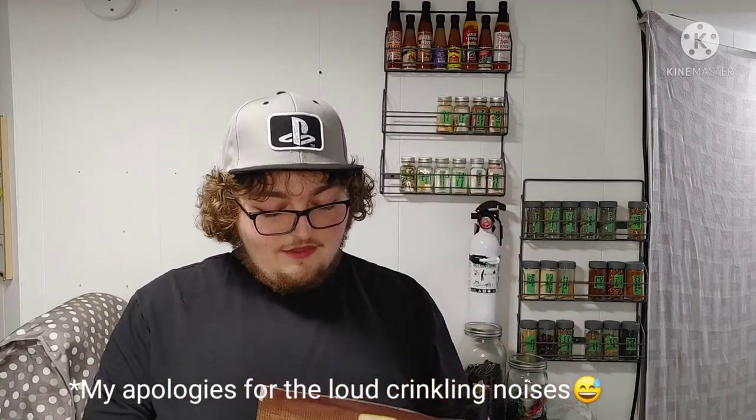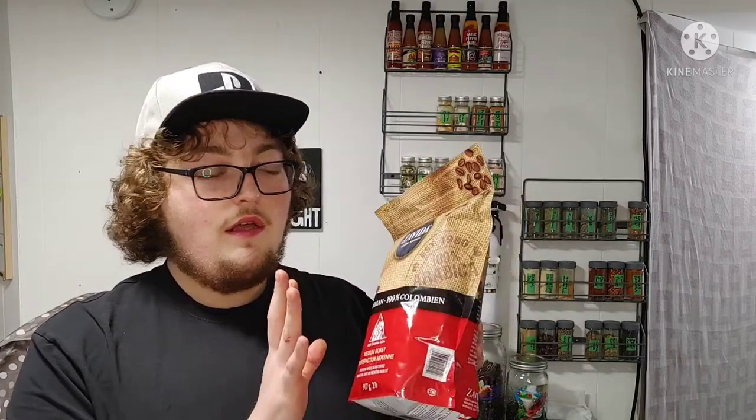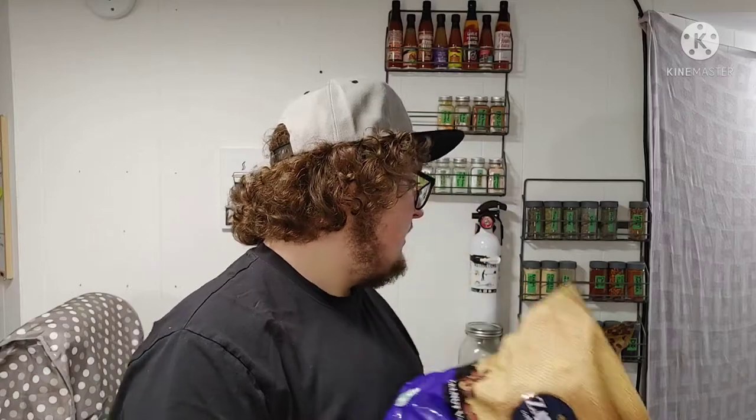Hey guys, Jesse here, and today I'm going to be bringing the first ever coffee review on my channel. We're going to be starting with one I've actually never tried. This is just the Zevita 100% Colombian, which I picked up at Costco. I've never tried this specific type, but I do frequently buy the Aiden Up Vanilla Medium Roast from Zevita, as well as the Organica from Costco. I buy all of these in bulk — when they go on sale, I just hook up and buy a bunch of bags.